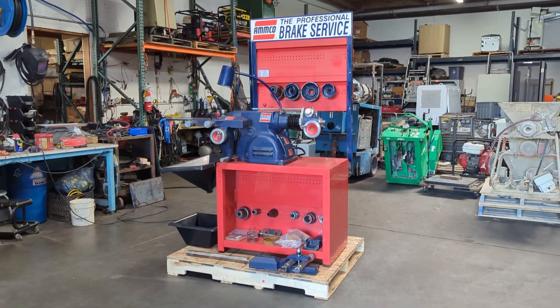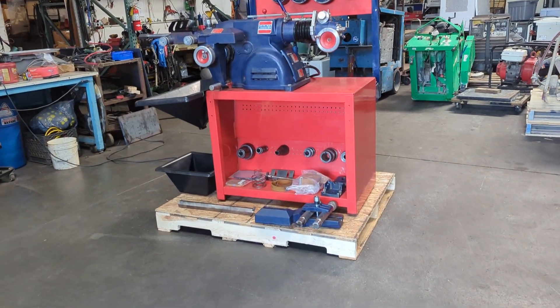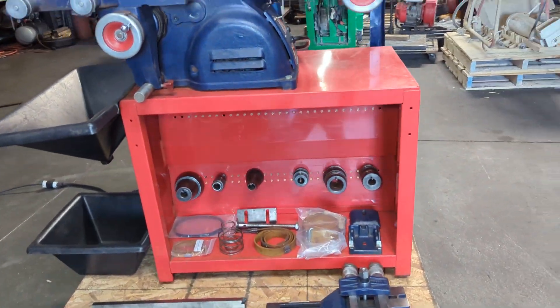We have an Ampo 4100 brake lathe. We have it hooked up to 120 volts. We're going to turn it on here and show you that it works.